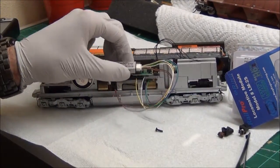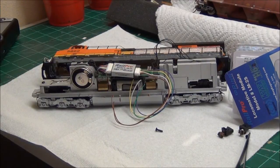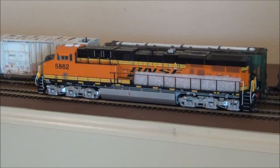And right there, that's how you install RailPro the easy way — plug it into the JST harness and be done with it. The LM2S is plugged in and I've put the shell back on, though I haven't attached the couplers just yet.